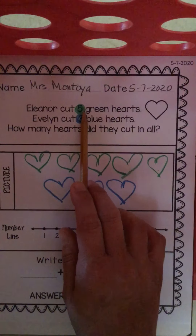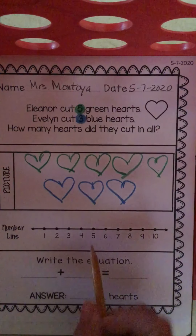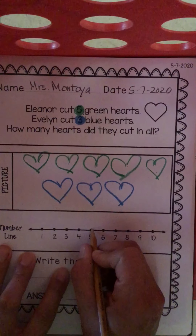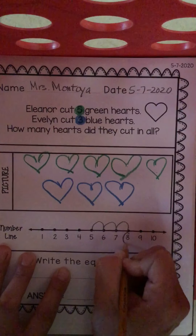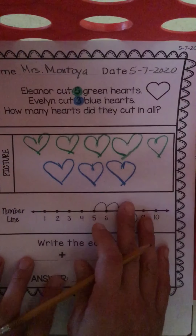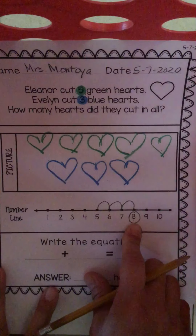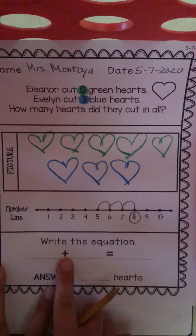Let's use our number line. We're going to start with the five first — Ellie's five. There's my five. Now I need to jump three spots to the right, because when we're adding, we always go to the right. I start at five, then I'm going to hop three spots: one, two, three. Look at that — it's eight! Eight hearts, eight on the number line. We did it right. That picture really helps us make sure we have the right number here as well.